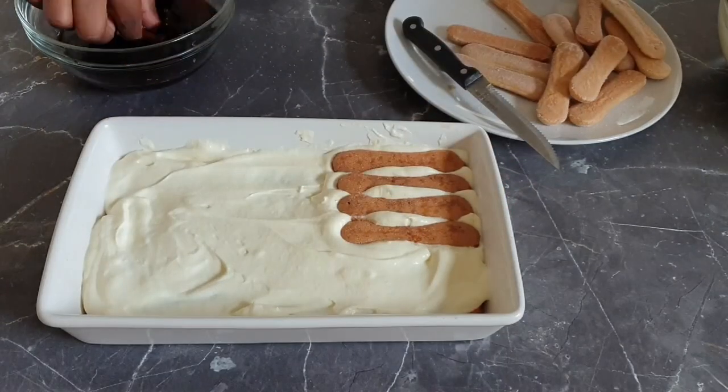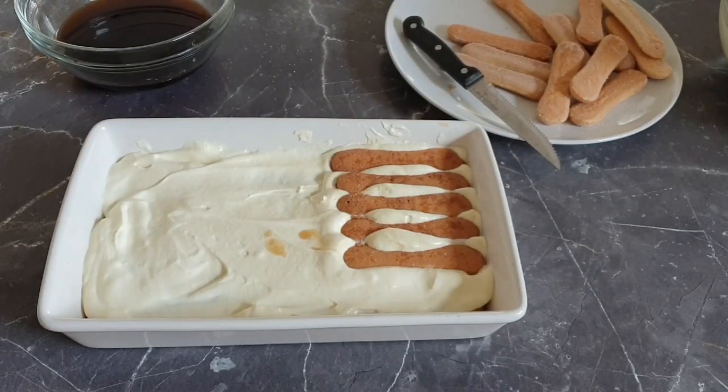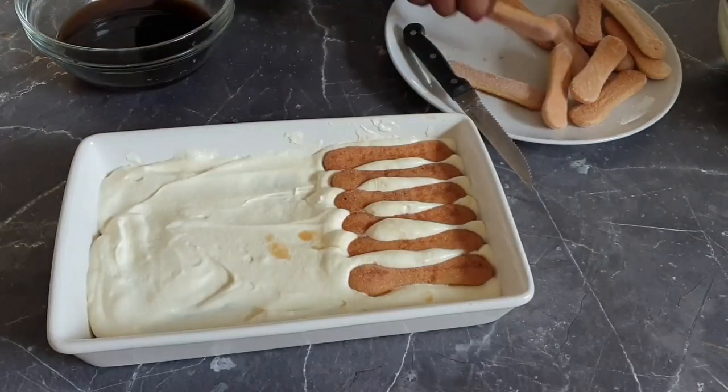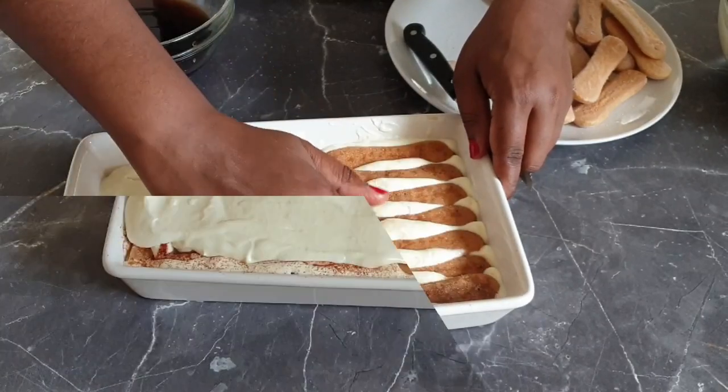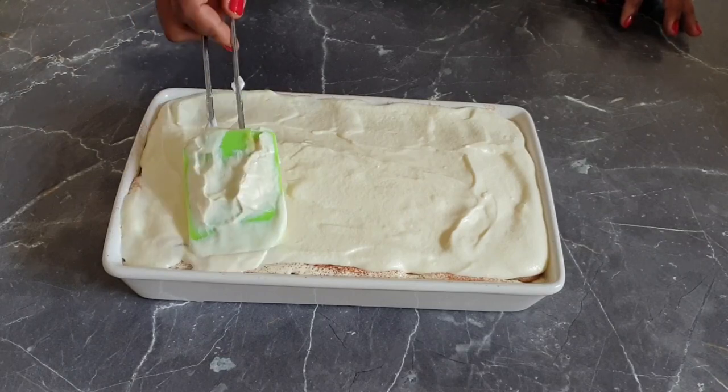Please ensure that you're not soaking the lady fingers, as this will give you a result of soggy tiramisu. Also gently press them in. Now we are done — add the final layer of the mixture and spread it.